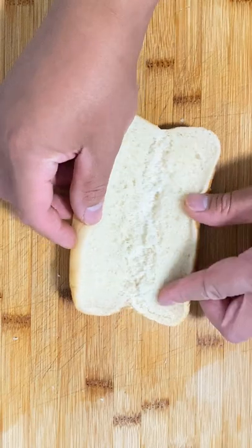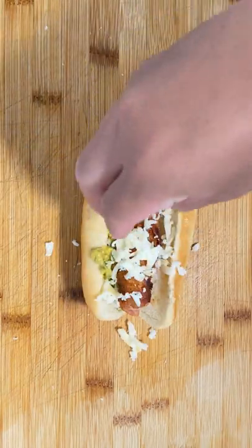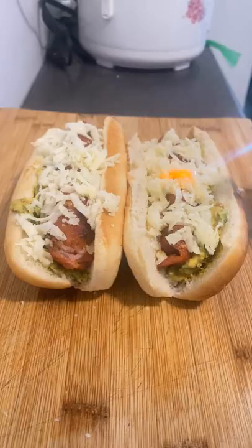I personally like my buns soft, so I won't be toasting them. Put your paste on one side, hot dog in the middle, and shredded mozzarella on top. Get yourself a torch and melt the cheese until toasty.